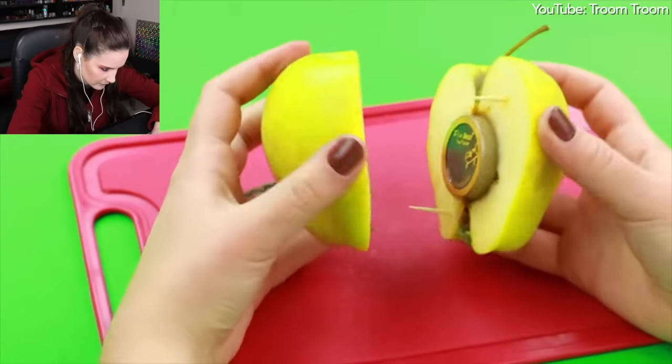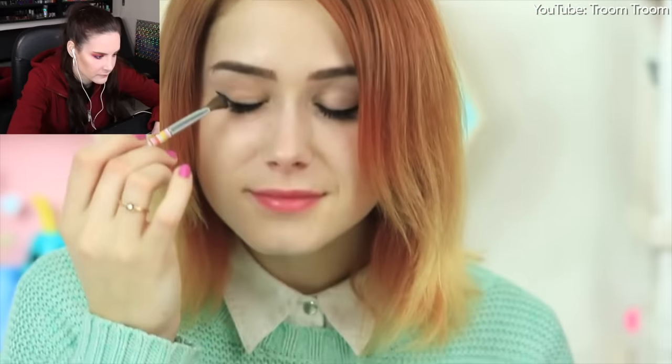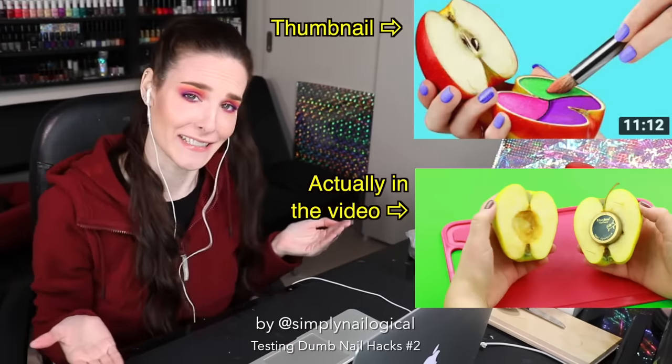You wanna see for yourself? Assemble the weird makeup holder. I apply my eye shadow straight from the apple. Here it is, my natural make— See? What the f**k? Why do we click on this?